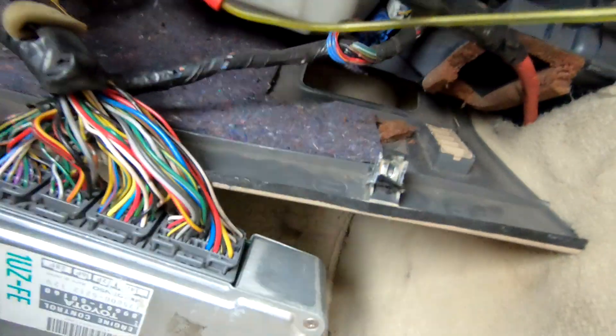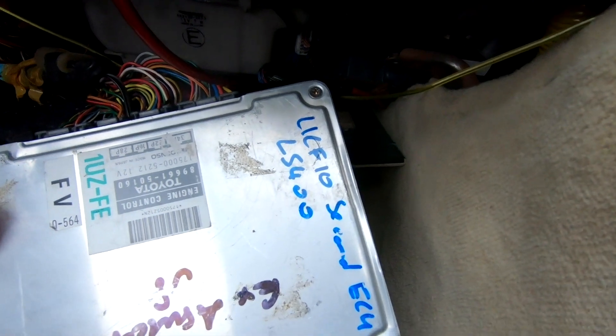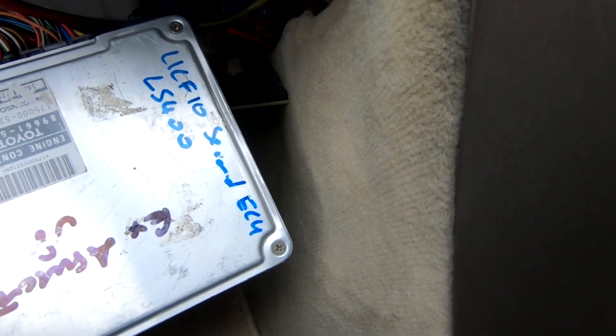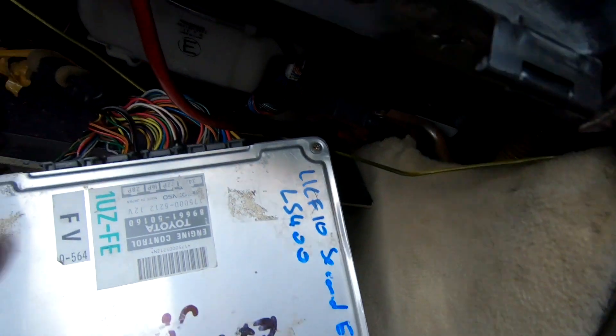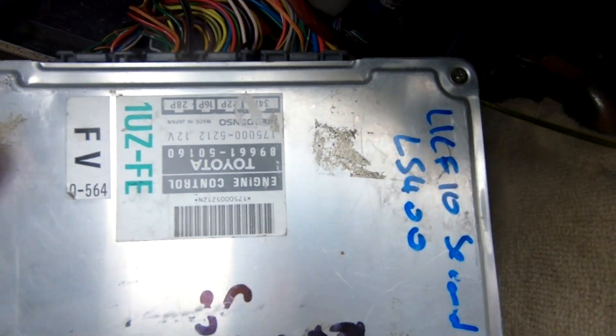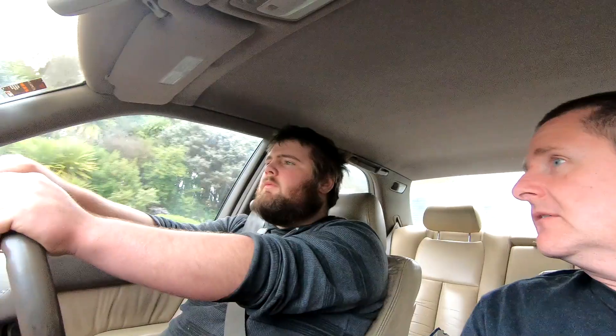We're test driving today because this particular ECU has just been rebuilt and it's off to Trinidad and Tobago. I've got it written on there: UCF10 second ECU, LS 400, part number 89661-50, and we've got the little paint mark where it's been rebuilt, just like we did with the other one.